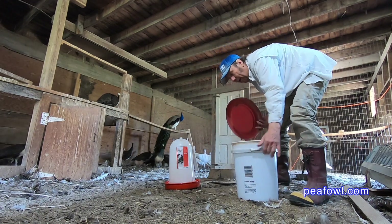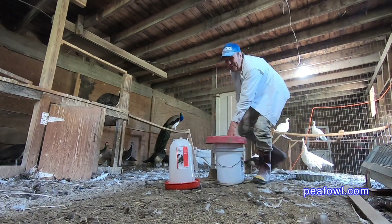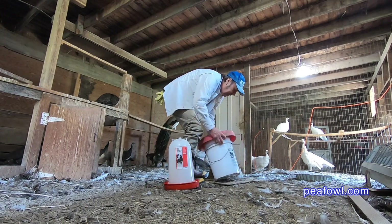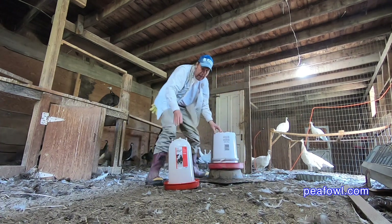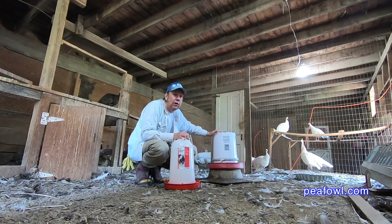I always like to bring my water close here, and then I flip it over. Now if I do a good job I won't spill it while I'm on camera — let's see how we do today. It worked perfectly. I am so thrilled.